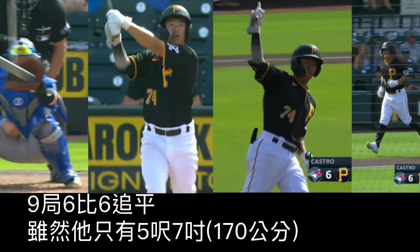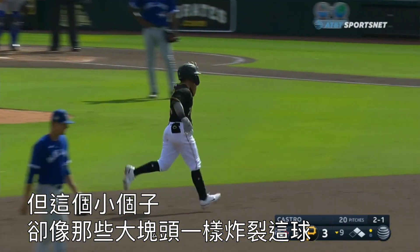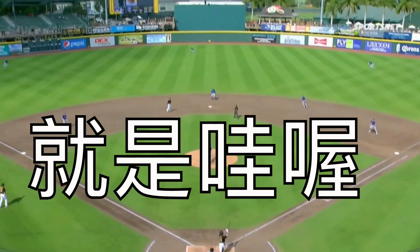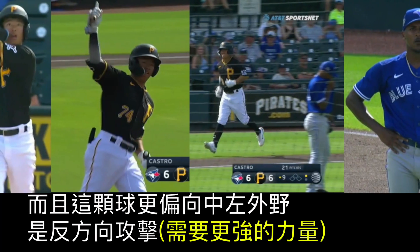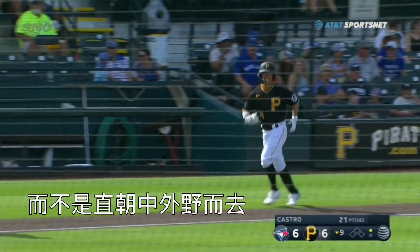And it's 6-6 here in the ninth. He's only 5'7", and that little guy just hit that ball like one of the big guys. I don't know what else to say, but wow. Off the bat, again, you look at the size of a guy and you think there's a fly out to center. And that thing — I mean, it's in left center. It's opposite field, not straightaway center.